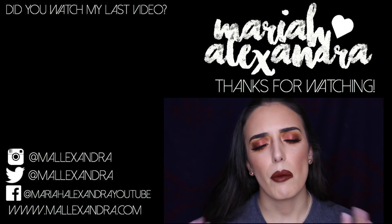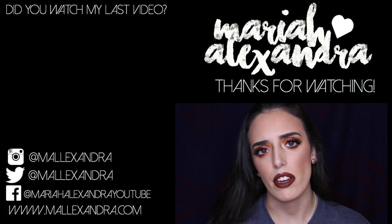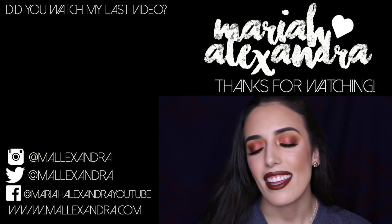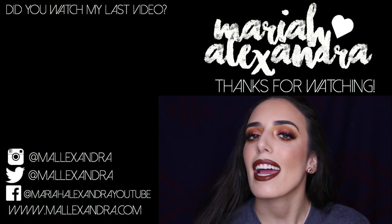And that guys is the end of the video! I really hope you enjoyed it. All the things I used are listed in the description box below and on my blog malalexandra.com. Do you guys like seeing inspired makeup looks? I'm so inspired every single day by everyone I follow — whether it's an influencer like Mariah or a makeup artist like Linda Hallberg, my all-time favorite. If you like seeing looks inspired by others, let me know in the comments. Thank you so much for watching — I love you to the moon and back, and I'll talk to you guys in my next one!